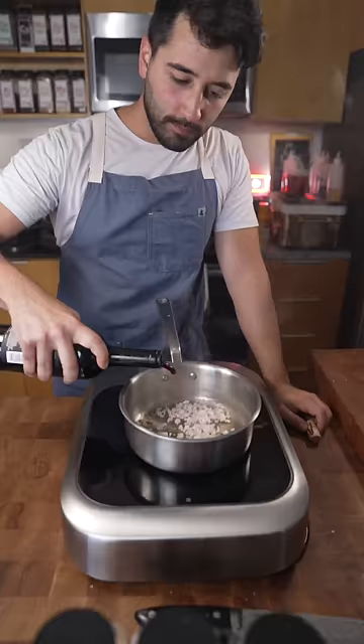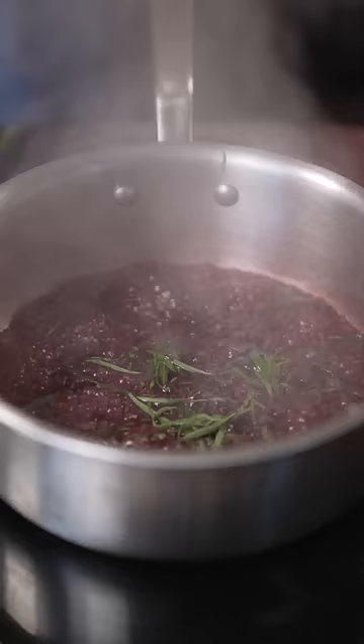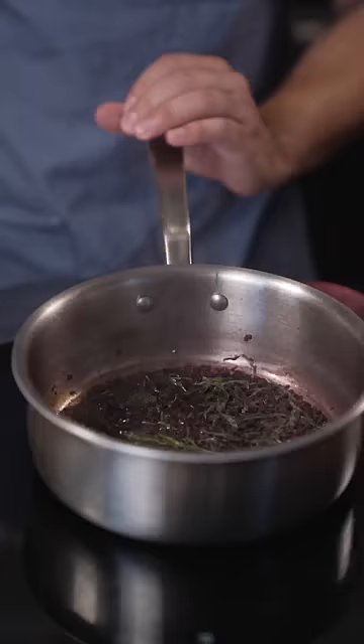Red wine. Some tarragon. Then just reduce this all the way down until it looks like that right there.